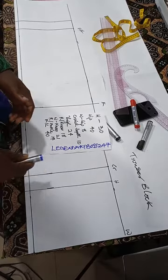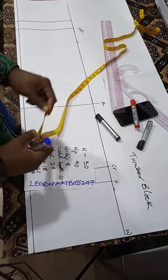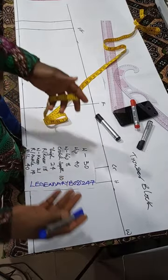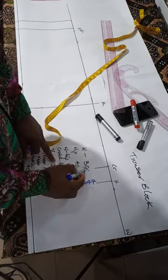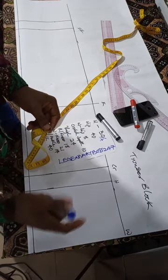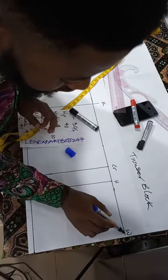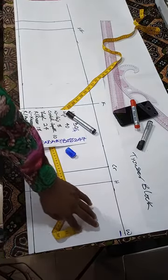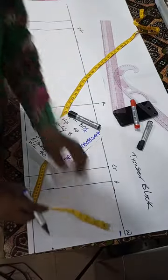Now that we have this, we can start drafting properly. Go to your waist, take the waist measurement, and divide it by 4. The reason is that the waist region of your trouser is made up of four pieces — two at the front and two behind. Our waist divided by 4: 30 ÷ 4 = 7.5. From the trouser block line at the waist, go in by half an inch, then measure your 7.5 from there.